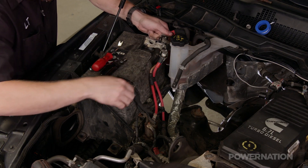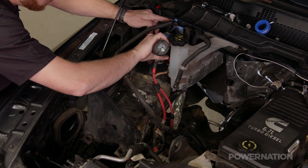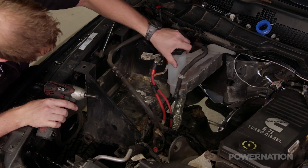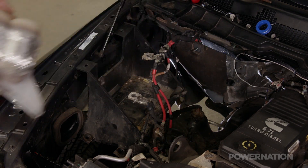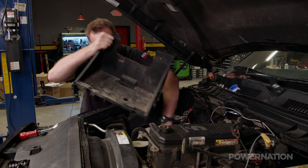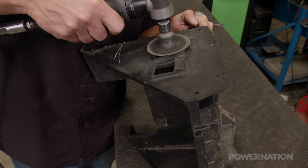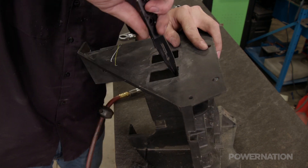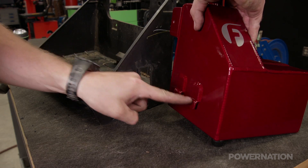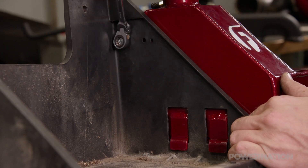Now we'll remove the passenger side battery from the truck and loosen the tray to gain access to the coolant tank. The stock plastic tank can be reused, but it sits really close to the hot turbine housing, so we chose to upgrade and avoid a potential future problem. With the battery box on the bench, we have to grind down these two bosses flush with the surface. This will allow the mount tabs on the Fleece tank to engage, and a single bolt secures everything in an existing hole.